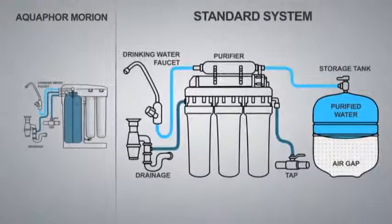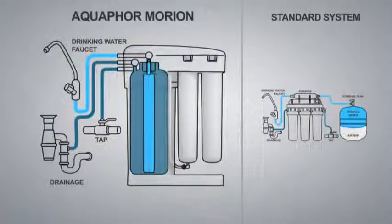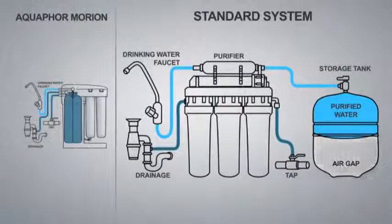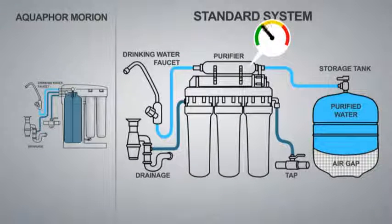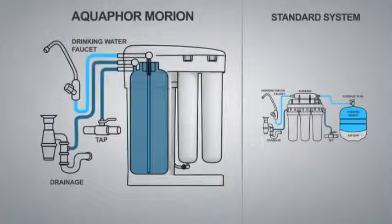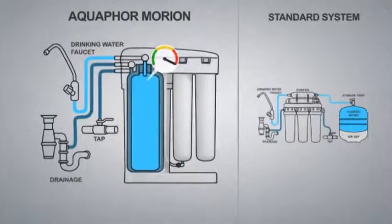With conventional reverse osmosis filters, when their storage tank is completely filled, one-third of the tank is taken up by air, which leaves less room for the purified water. In the Equifor Morion pressurized water tank system, the entire volume is occupied by purified water. Measurements show that the water pressure in conventional storage tanks rises, lowering the system's effectiveness, slowing down the rate of filtration, and increasing the amount of water going down the drain. In the Equifor Morion system, with its water-driven tank, water from the control section pours out without creating back pressure, so the filtration rate remains constantly high.